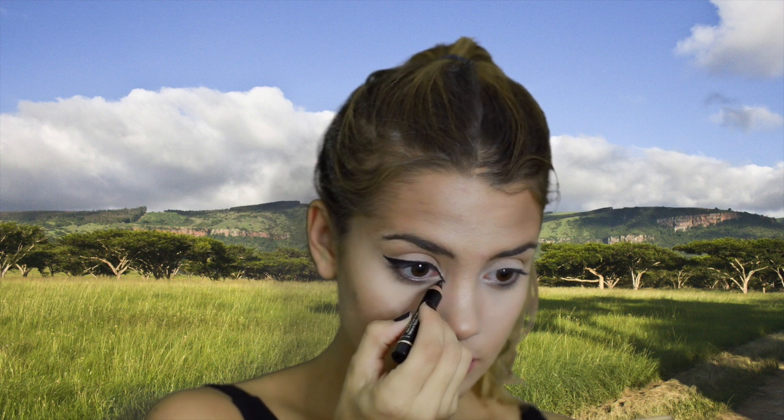For eyeliner, since it's a cat like the leopard, you're going to do pretty much the same thing — wing it out and extend it on the inside. This really helps give that cat-like appearance to your eyes. Then with the NYX jumbo eye pencil I'm going to highlight around that inner corner — this gives a very similar look to a lion's highlighted facial points. Then mascara and false lashes, of course.